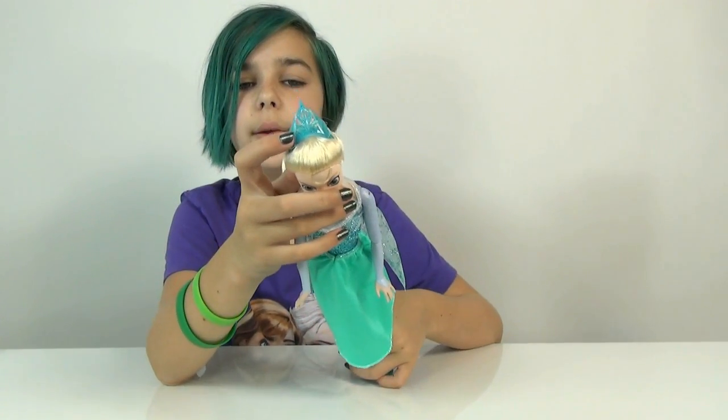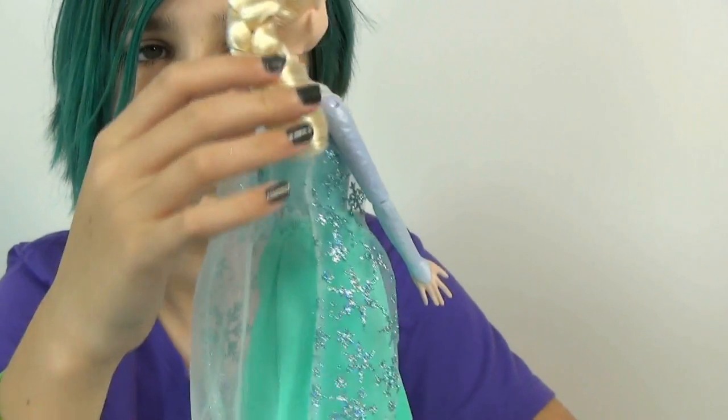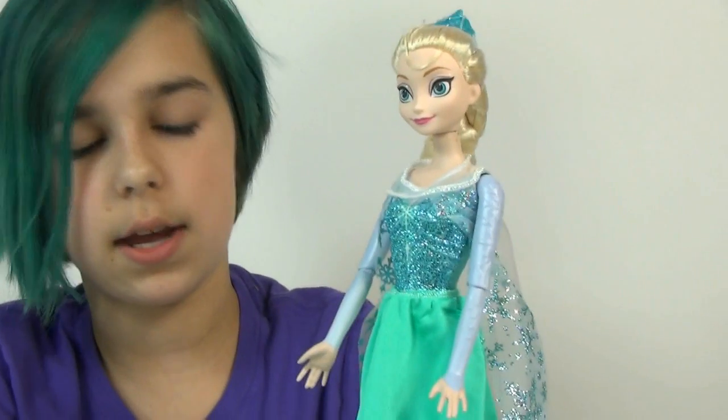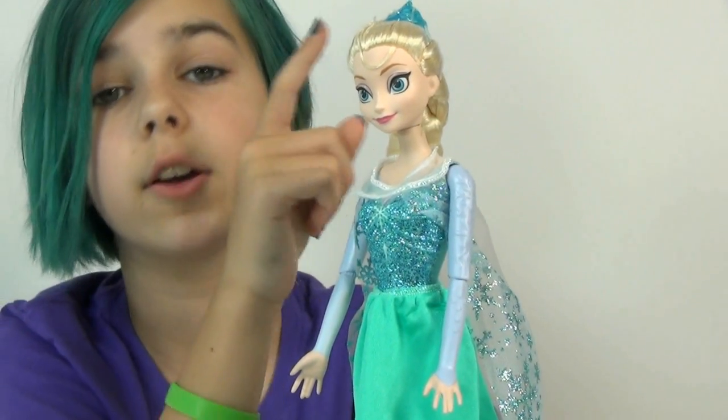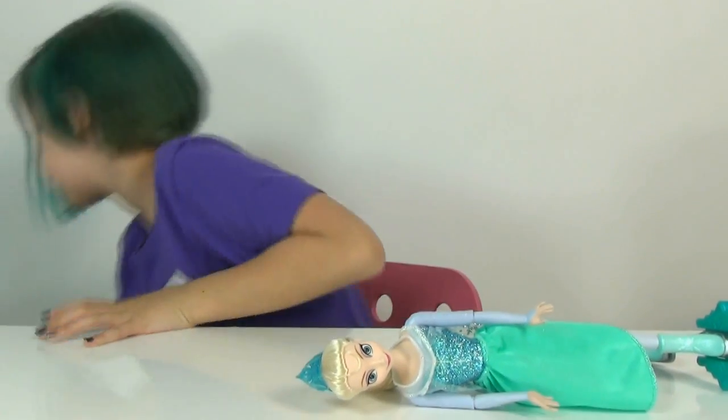Of course she has her little crown in still and she still has her braid. I also just realized when I was looking at the illustration on the box, she's not supposed to have a crown — because remember that one part in the movie when she's singing Let It Go? She pulls off her crown and throws it. What the heck? Let me really quick bring out the box as well.